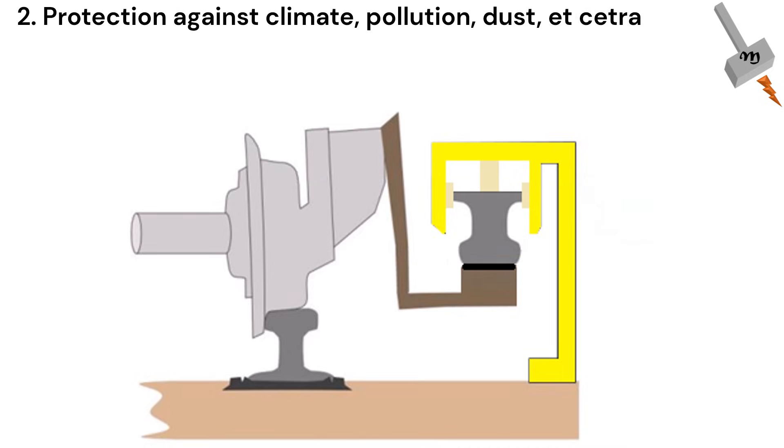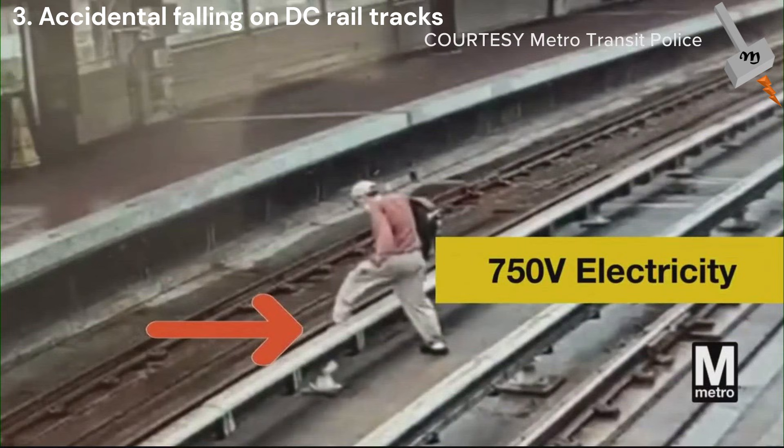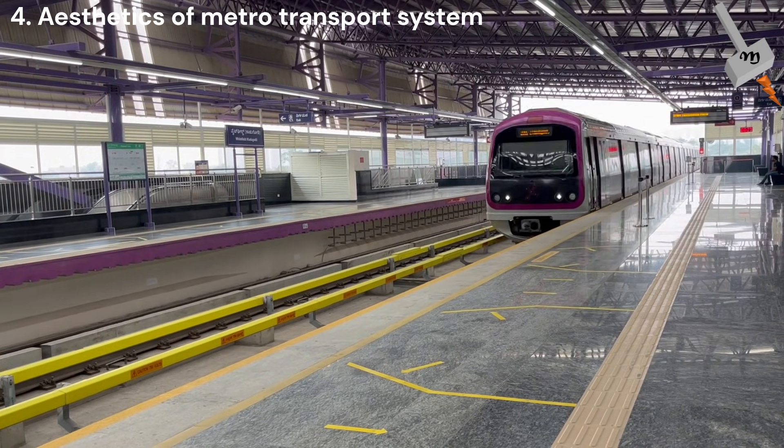Protection to the life of people and animals in case they accidentally fall on the track, since DC power will be more fatal than AC power. And for the aesthetics of the Metro transportation system.